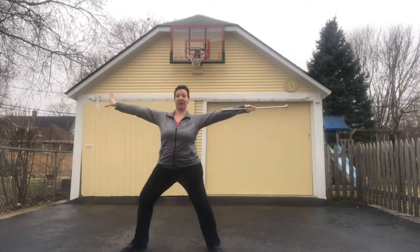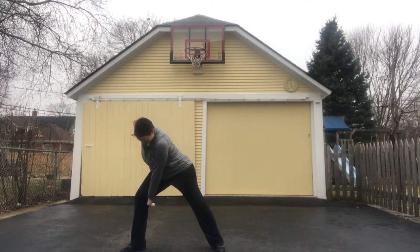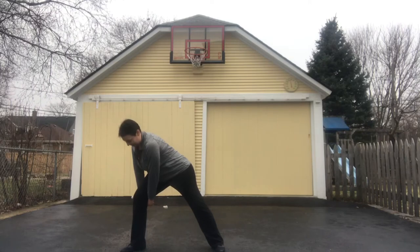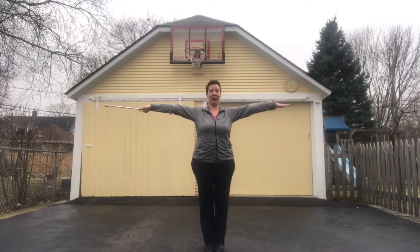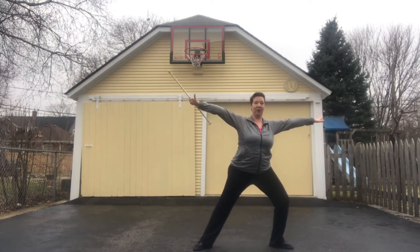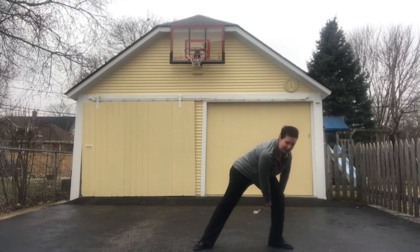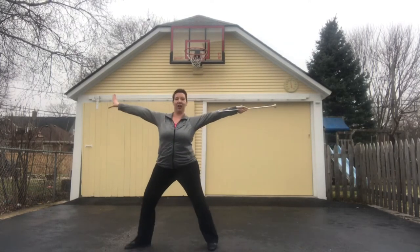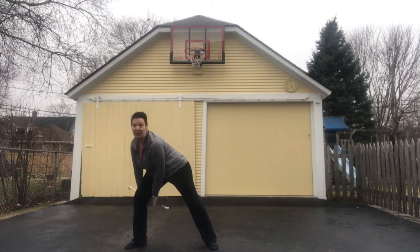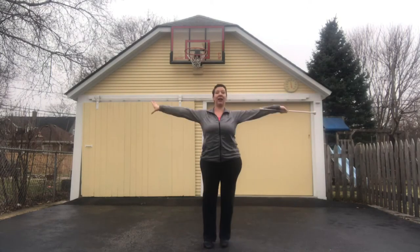Now we're gonna do it with our lunge. We're gonna step out into a lunge and bring the baton behind that left knee. The thumb touches behind the left knee. Left hand comes in, thumbs together. Bring it out in the left hand. Stand back up. Right lunge — baton comes behind that right knee, the thumb goes right behind your knee, right hand comes in, thumbs together and up. Let's try it a little faster: lunge left, bring it behind, pass out, out, pass behind, and up.